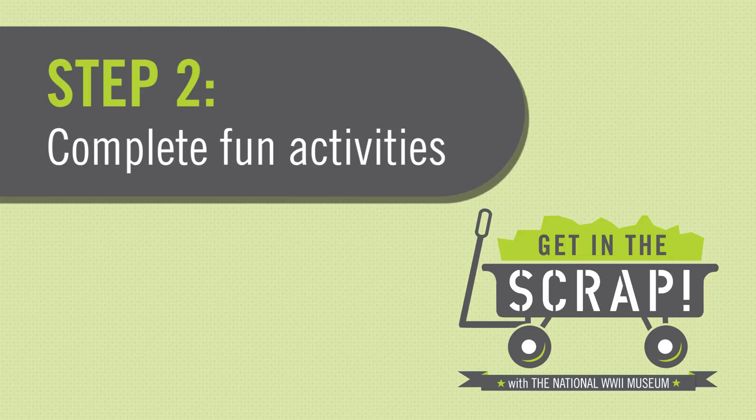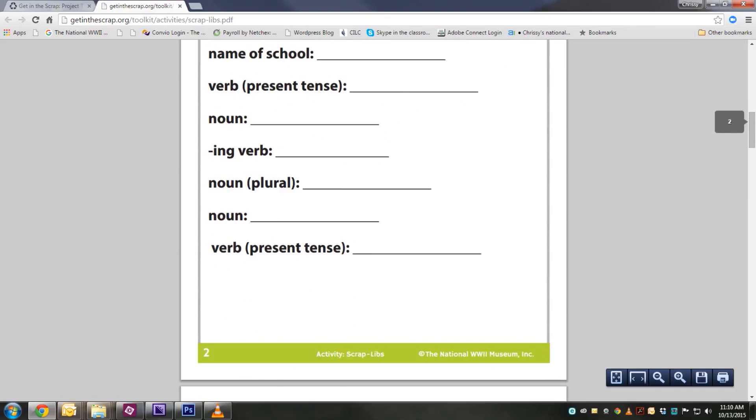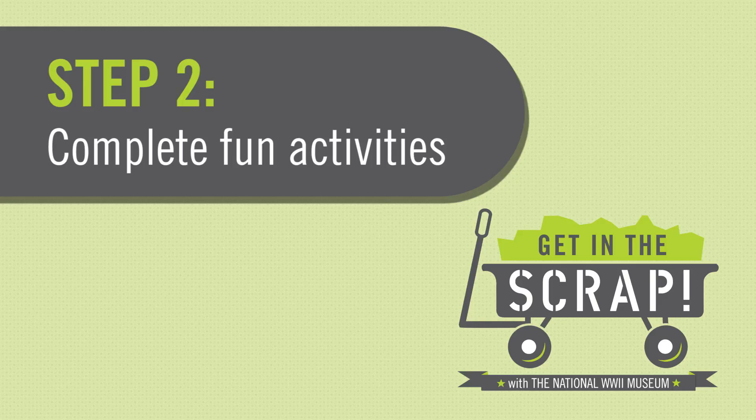Step 2: Earn points over the year by completing a variety of fun and educational activities from the museum's project toolkit. The museum will mail you a starter kit, and the rest of the activities are available to download on this site. Be sure to browse the FAQ for the ins and outs of the project.